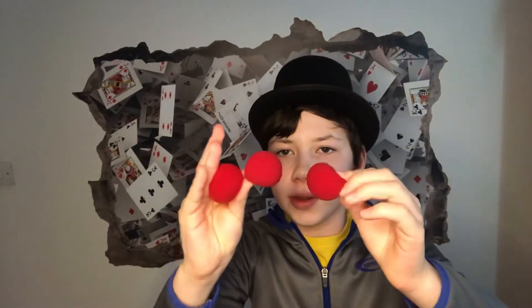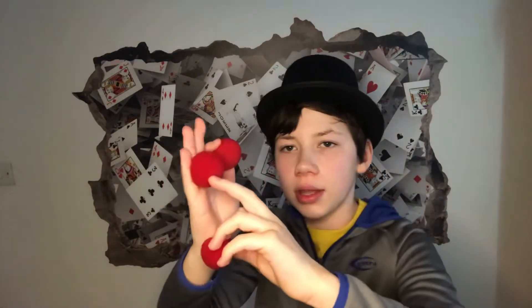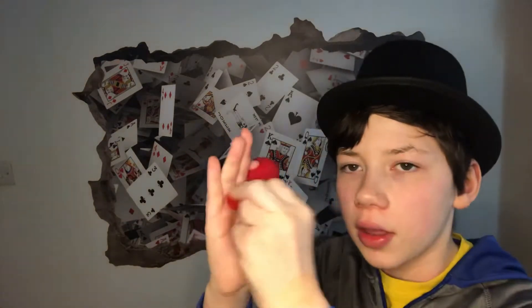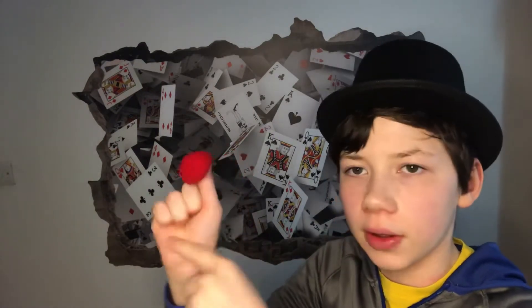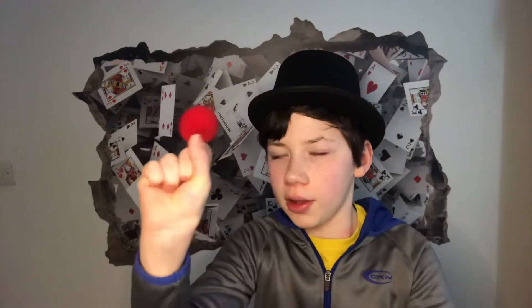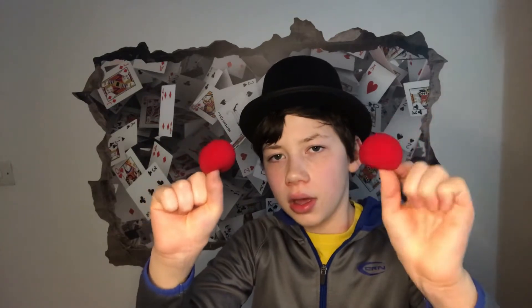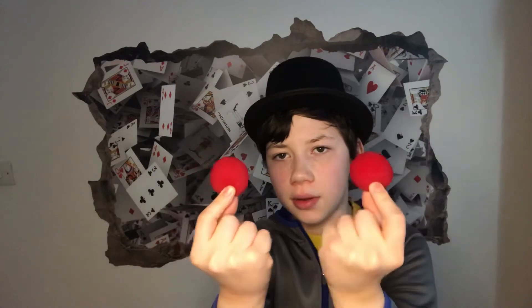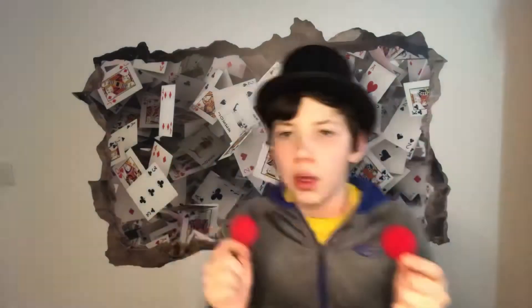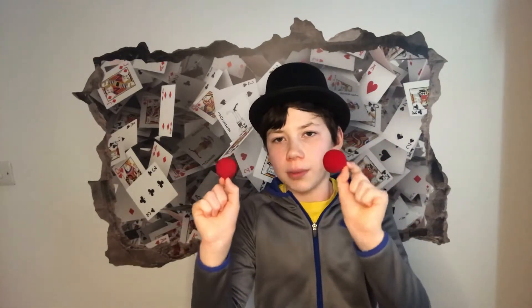So you need three spongy balls for this. What you're basically going to do is hide one in these three fingers — just hold it up into a little ball and then hold it in these three fingers, in whatever hand you want. Then hold this one in the last two remaining fingers. Then with your other hand, close your fingers like that and then use the other two and just make it look general by doing it with the same hands.